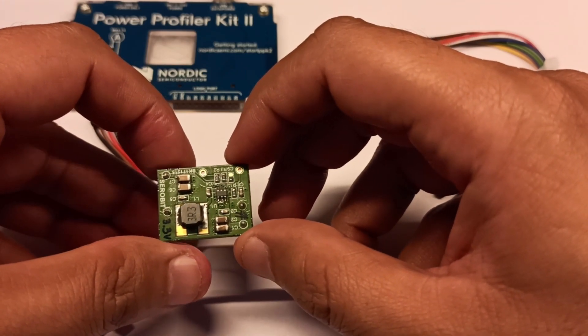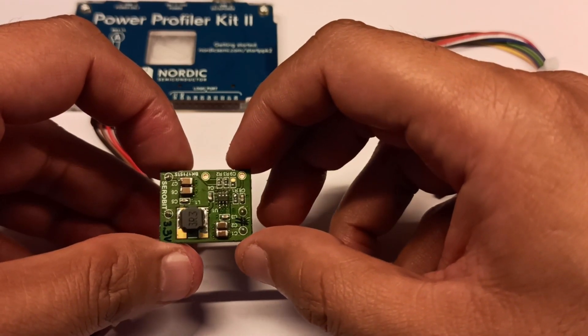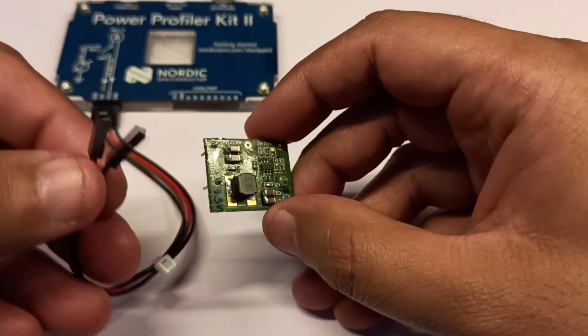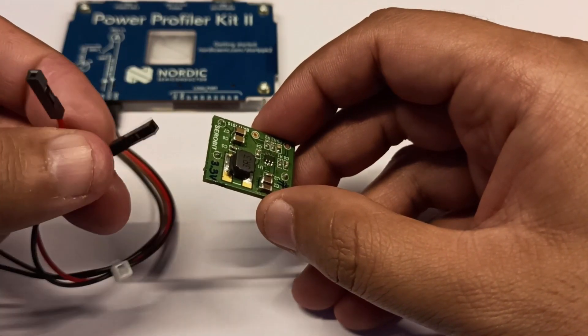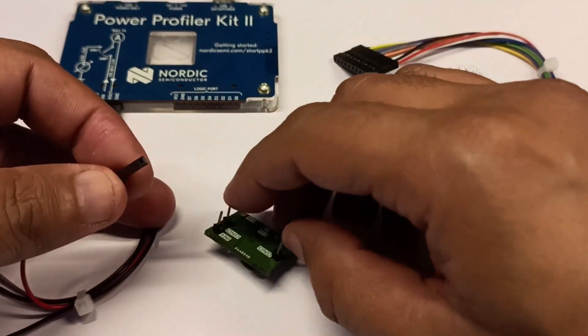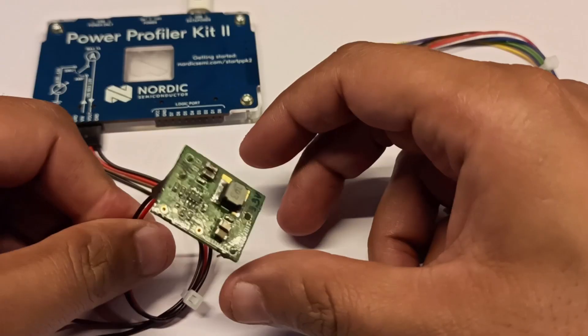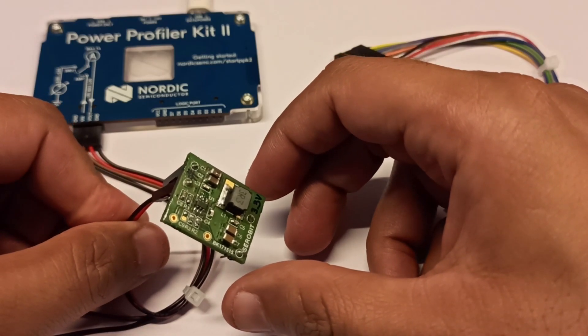Let us see with the help of Power Profiler Kit 2 how much we get. We are going to connect the V-out and ground to the input side of the DC-DC converter. We don't need any connection on the output. In the software, we will see how much power it consumes.